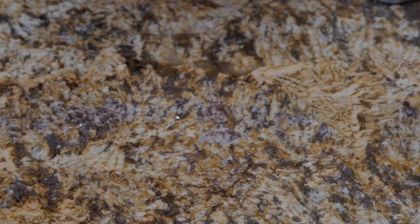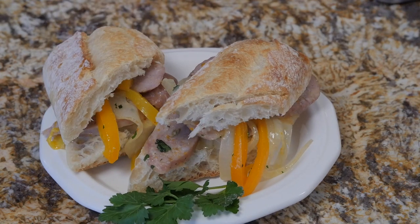Hey everyone, this is Cara's Cucina. I'm Cara DeFalco, and this week I am gonna show you how to make a really classic, simple weeknight dinner.